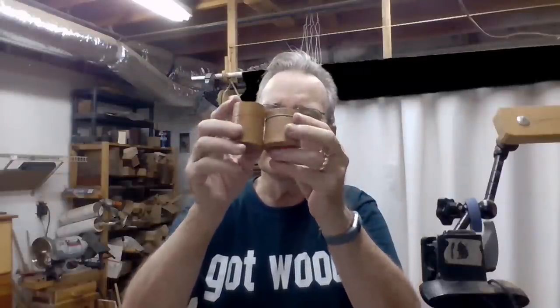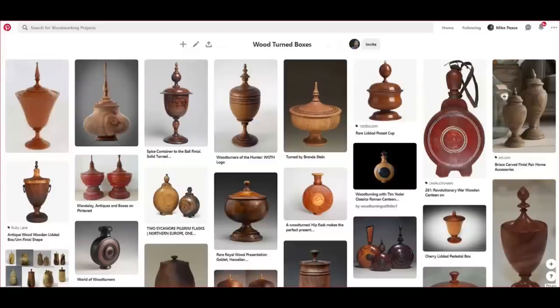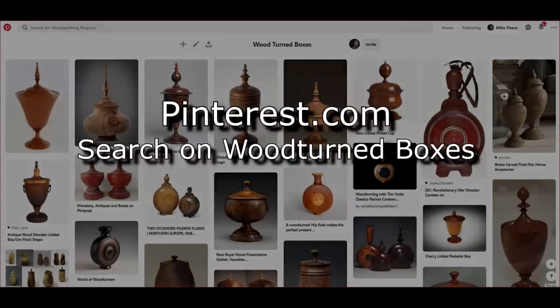A lot of times when you're first starting off, a lot of the boxes you see are basically cylinder boxes, and there's nothing wrong with that. I'll show you pictures of several of mine, but I want to open up your ideas and creative processes to something a little bit different. Where do we get design inspiration? Well, we get it from, in many instances, the internet.